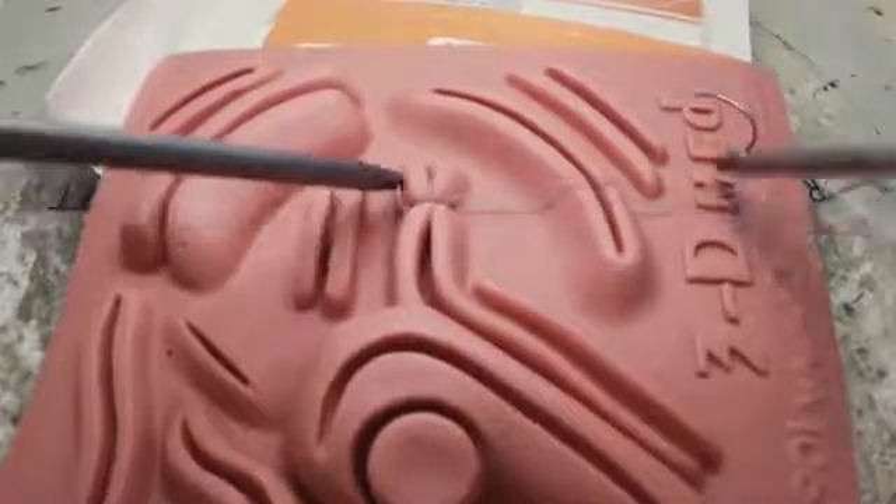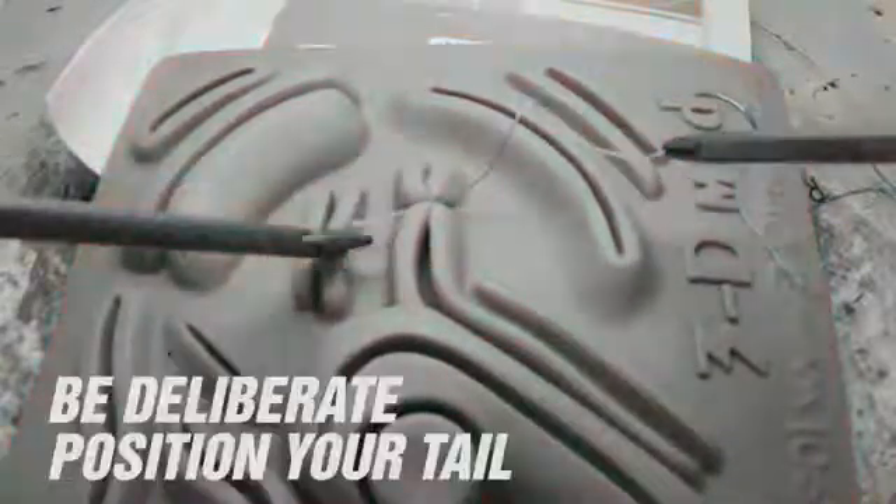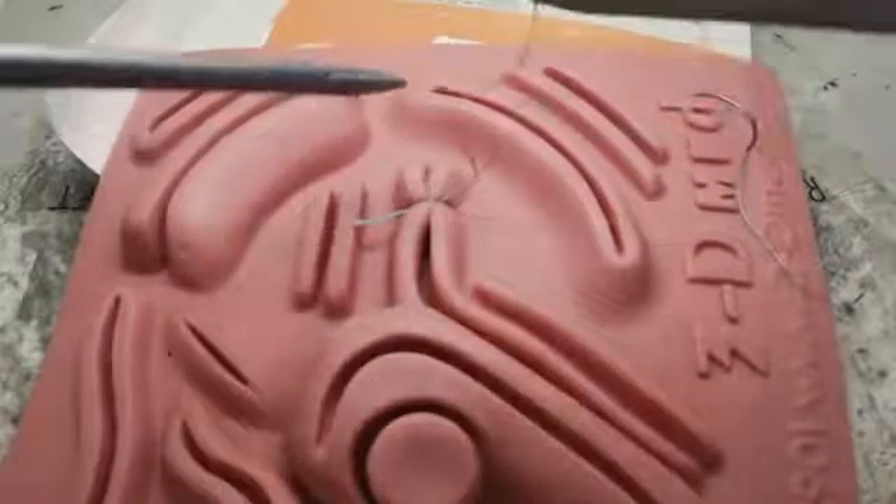Be deliberate in placing your tail where it'll be easy to find later. Because we're going below the loop to make our tie, our tying instrument will end up below our grasping instrument, and so the tail should be placed down so that our grasping instrument doesn't get in the way.